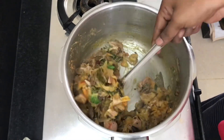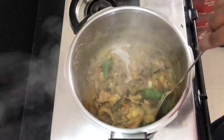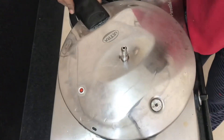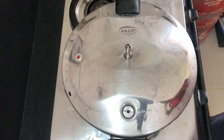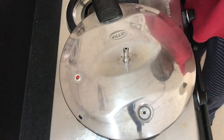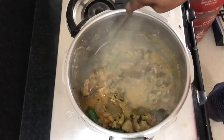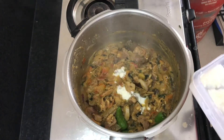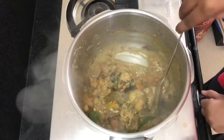Mix it in and close it a little bit. Let's see how you made the pot — we can try it. Let's open it in 5 minutes and mix it well. Let's mix it well. Add 4 tablespoons of lemon. Let's close it well.